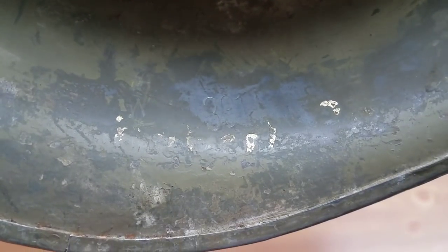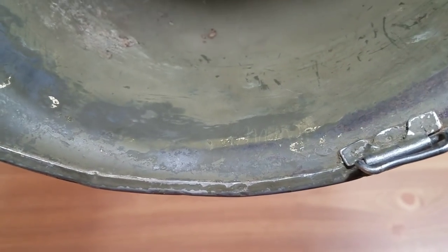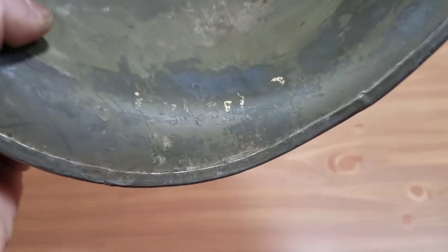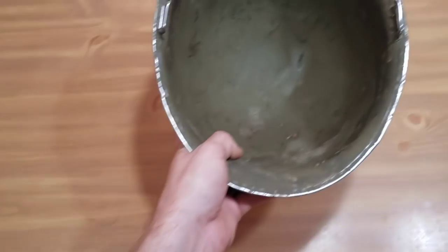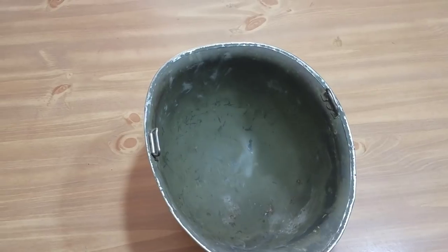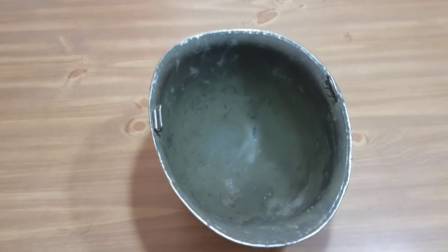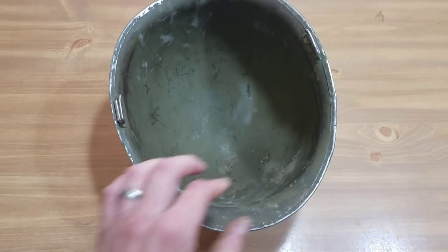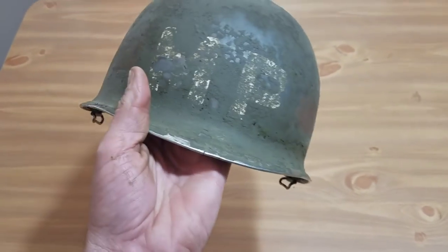On the inside it actually has a name — it says Robert. Unfortunately the last name was a really long one but it was already worn out, so there's no way to know the soldier's full name. The heat stamp is 391A and it's a Schluter. Schluter doesn't have an official chart like McCord does, but 391A would date to late 1944 — probably around October or November somewhere in that range.